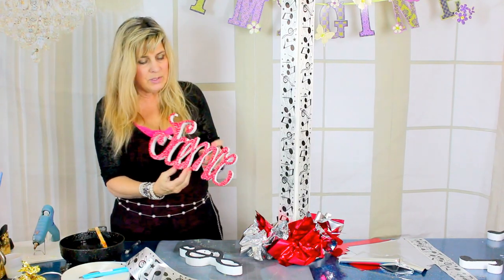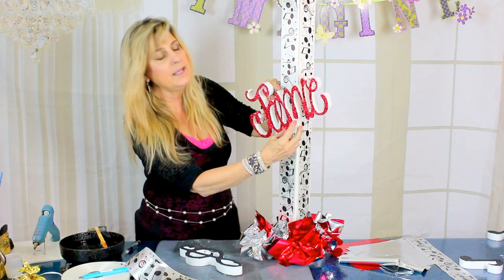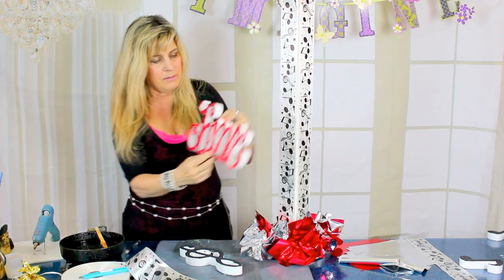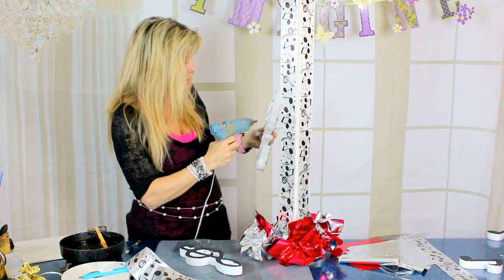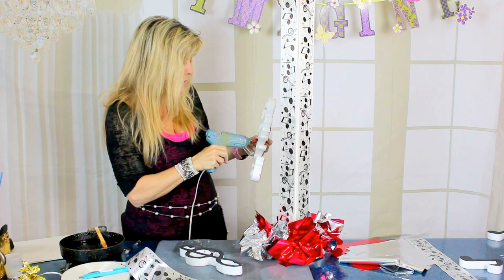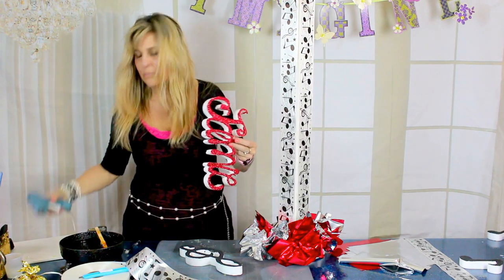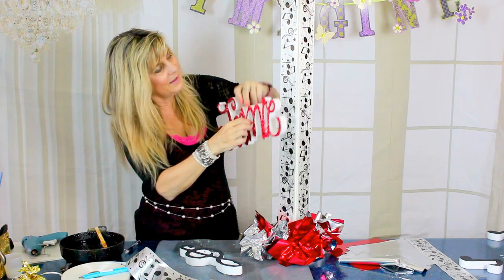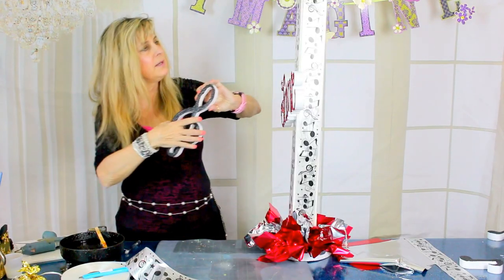Now let's attach our guest of honor's name — Jamie. I'm just going to take a little bit of hot glue and center this right in the middle of our column, putting hot glue right down the center.